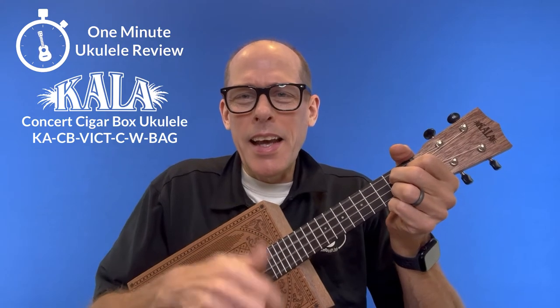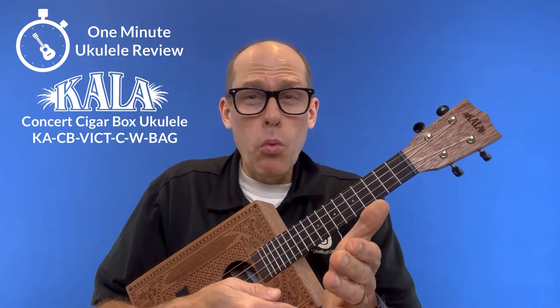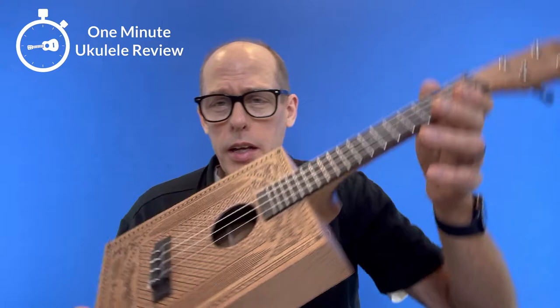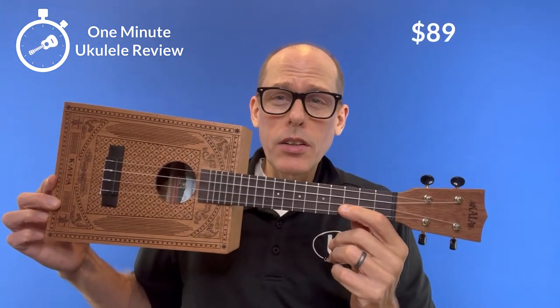It's the One Minute Ukulele Review! Welcome to the One Minute Ukulele Review brought to you by ukestuff.info. This time we are looking at Kella's Cigar Box Concert Ukulele that is new in 2022. This is the Victorian model. They are available at any Kella dealer for $89, also Amazon.